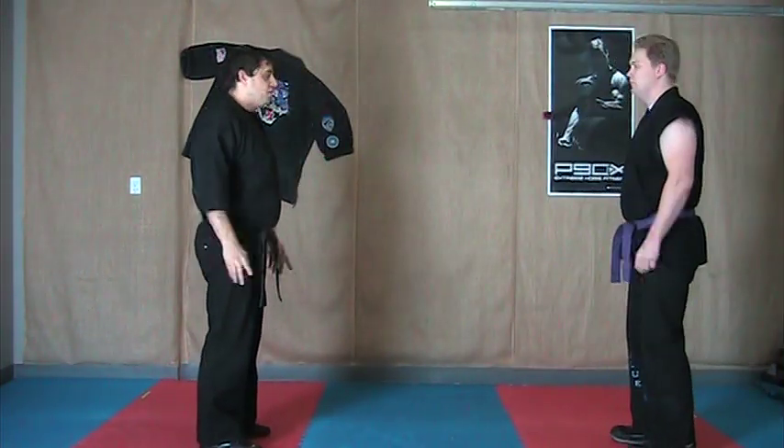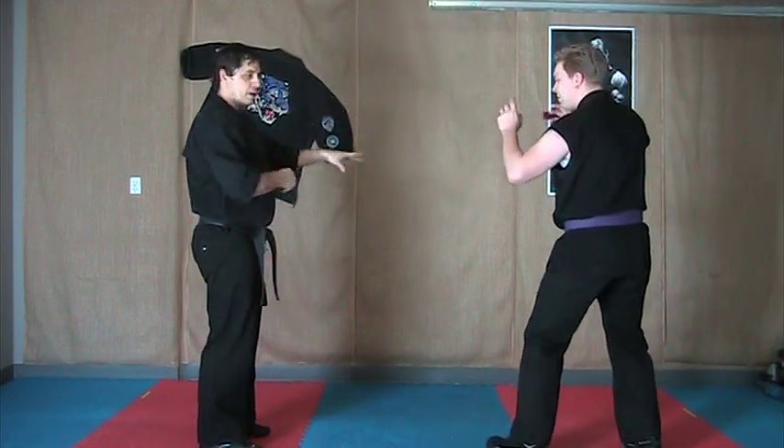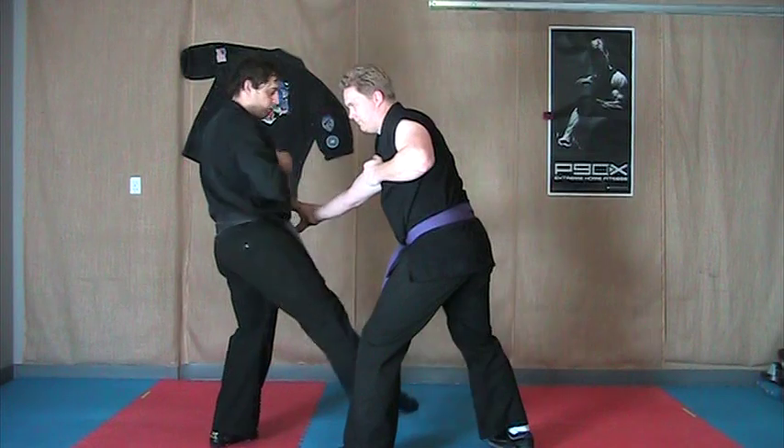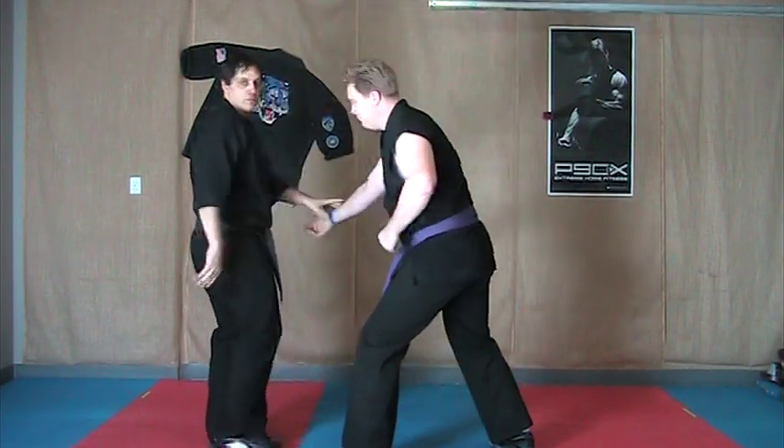The other variation for the hands is to swim and grab. So he comes in — chop, grab, back knuckle.